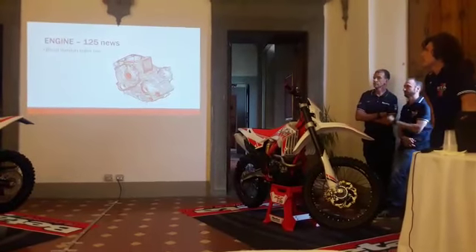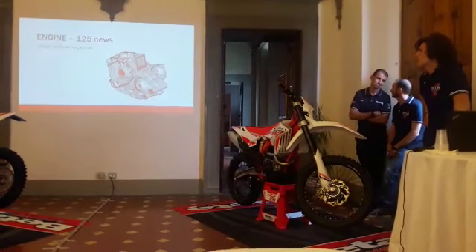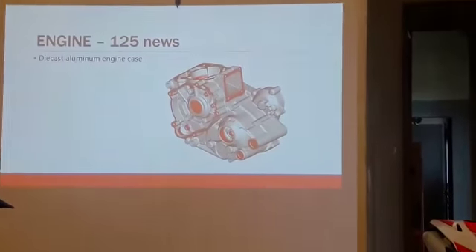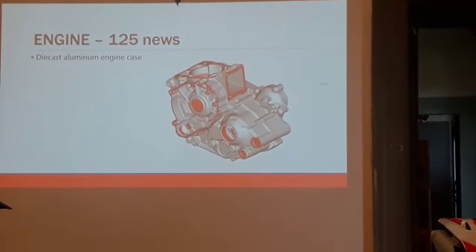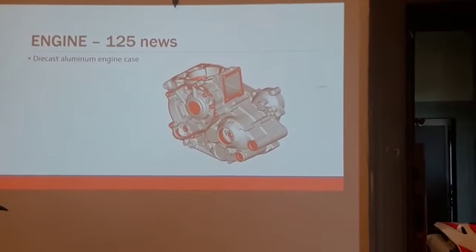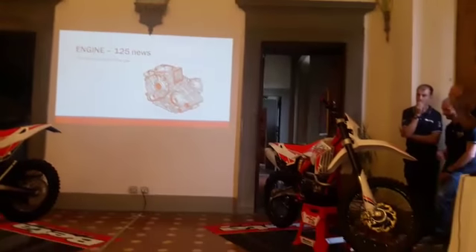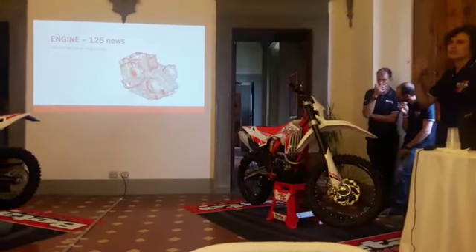The engine case is a diecast design. It's a special development to keep low weight. For the 125 we spent a lot of time trying to keep the weight really down. This is important because the bike must be light. But at the same time we spent a lot of time to keep stiffness and also the correct position of the material.